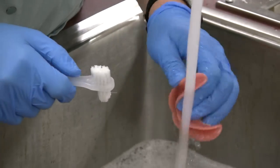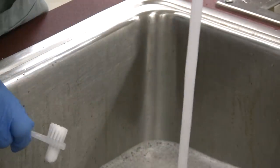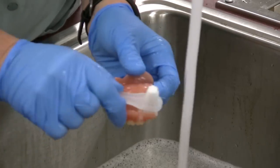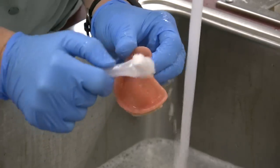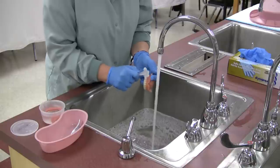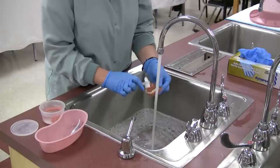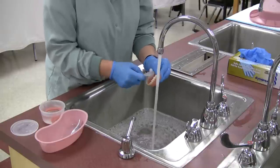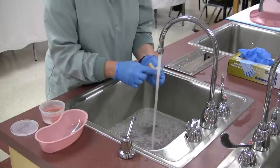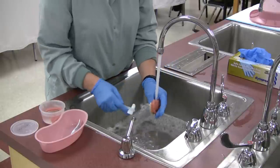Rinse the surfaces of the denture under tepid running water. Before placing the denture into the cup, rinse the denture cup and lid. Place the denture in a denture cup with tepid water and place the lid on the cup. Rinse the toothbrush and place it in a designated toothbrush basin or container.